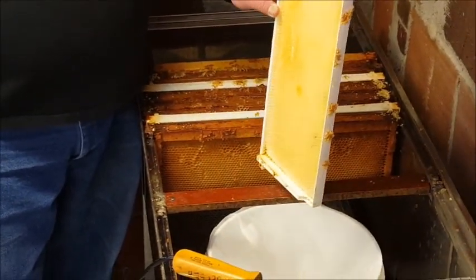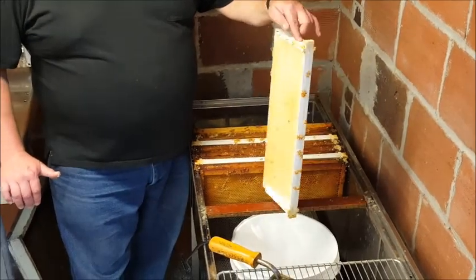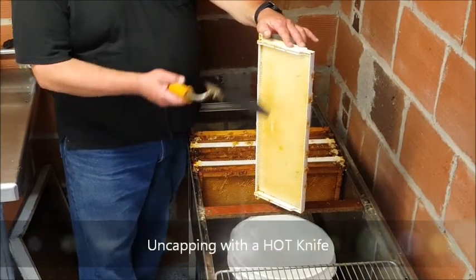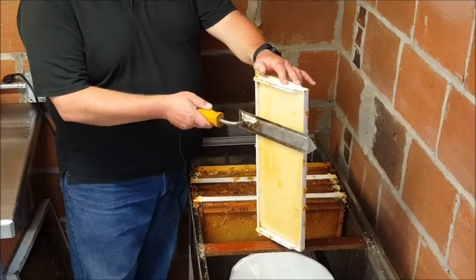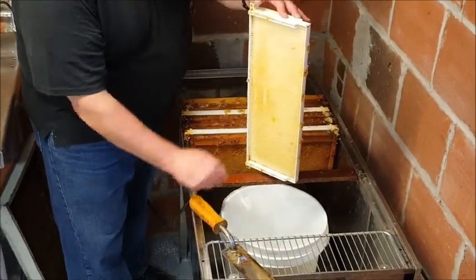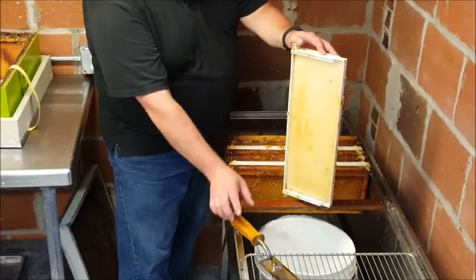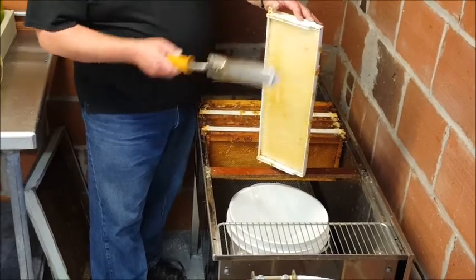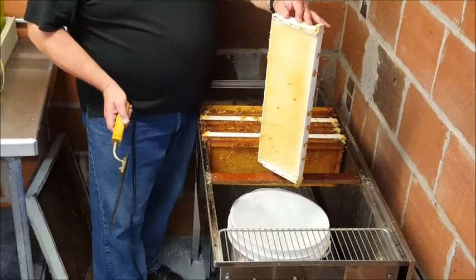This is a basic way to uncap your frames — it's a skill that takes practice, so don't expect to get it the first time. Take your frame and put it on the peg, which allows you to spin it around to both sides. There are two ways you can do this: you can start at the top and slip the knife in on the wax — the wax will start to melt and you'll see a little smoke — and just see-saw the knife all the way down until you cut off the entire sheet of wax. Let that fall into the bucket below. You want to collect that because there's some honey on it and that wax is very valuable. Some people like to start at the bottom and cut from the bottom up, which allows the wax to fall off easier. Once you've cut off one side, flip it around and do the other side.